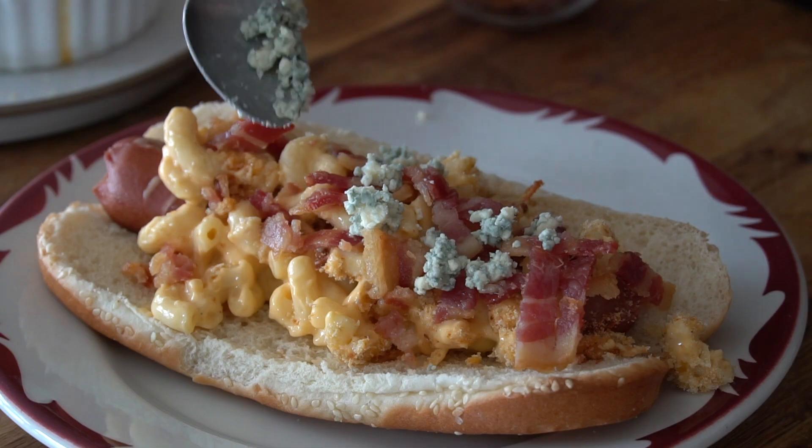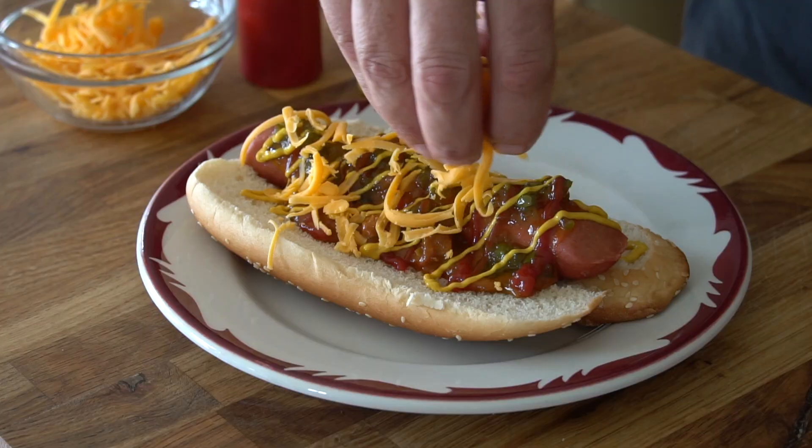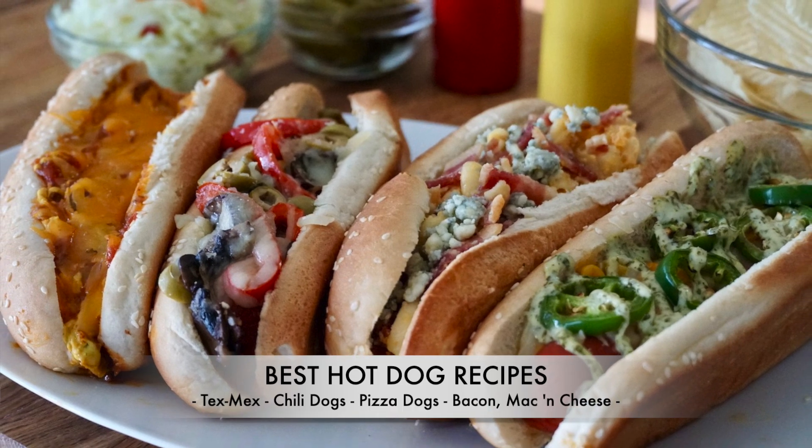Four delicious ideas on how to turn same old same old dogs into gourmet tasting hot dogs — really hard to choose just one. Here are our best hot dog recipes. You heard it right friends, not one, not two, not three, but four flavor forward twists that will have everyone saying, you make delicious hot dogs.